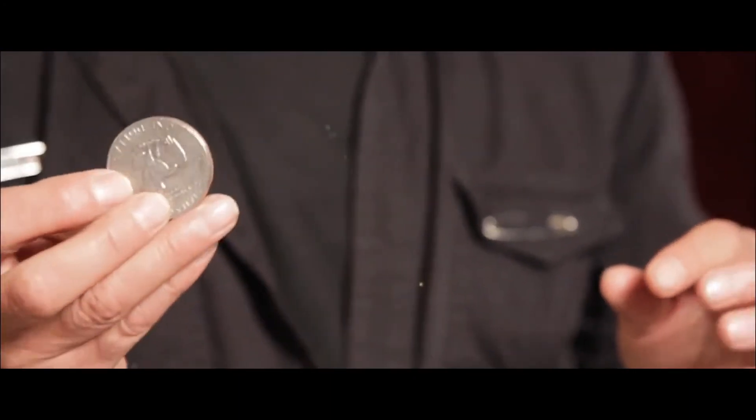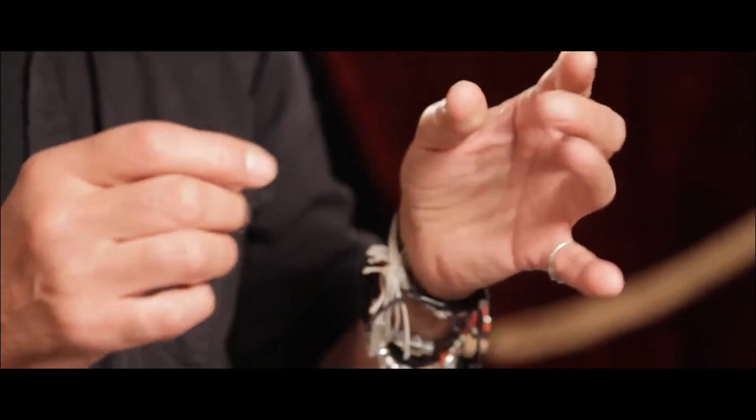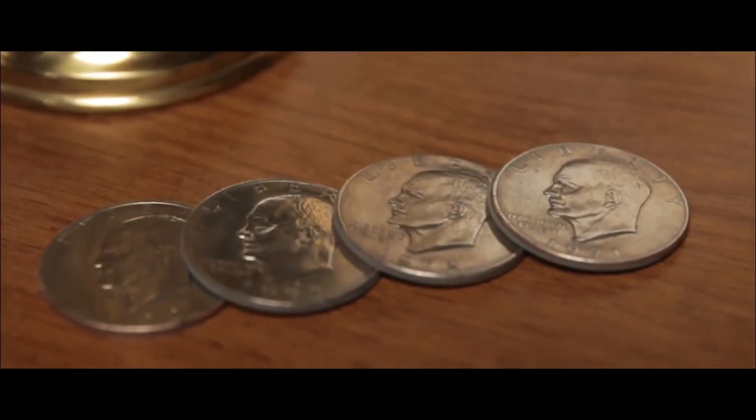All I wanted was Roy to come up with these four coins that you can produce from your down's palm that were silent and invisible. And Roy did exactly that, plus took it to the next level by adding the fourth coin. And the fourth coin makes it possible to create a symphony of magic.